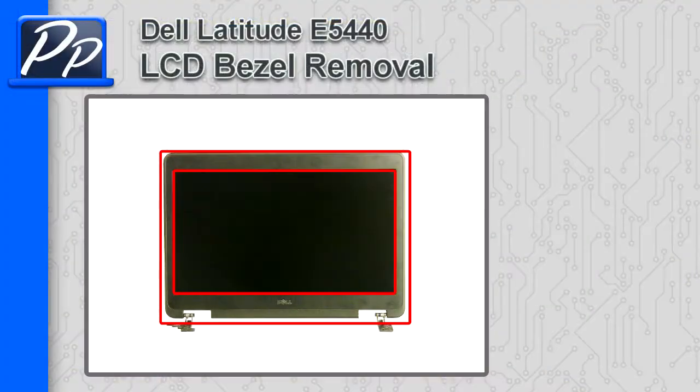Hey guys, it's Roscoe with Parts People. In this video, I'm going to show you how to remove the LCD bezel on a Latitude E5440.